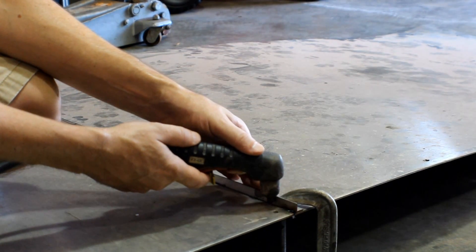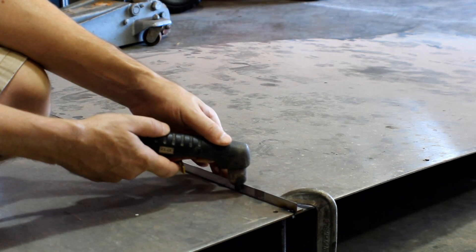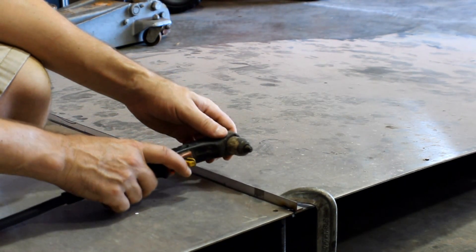Cut away — just drag it right along that line to make nice straight lines. That's the Fabform's quick tip.